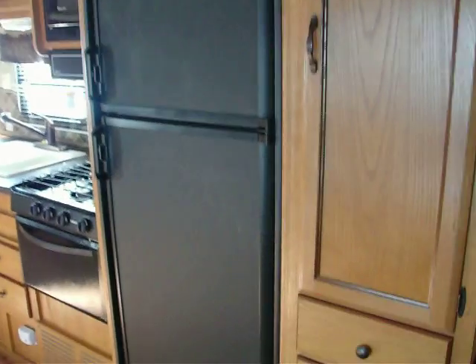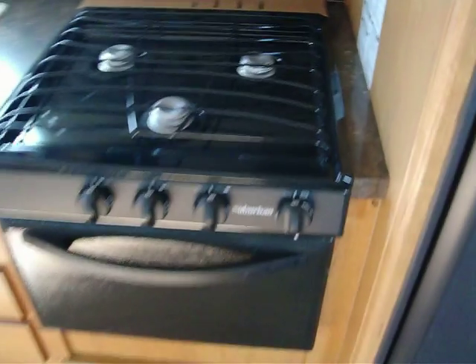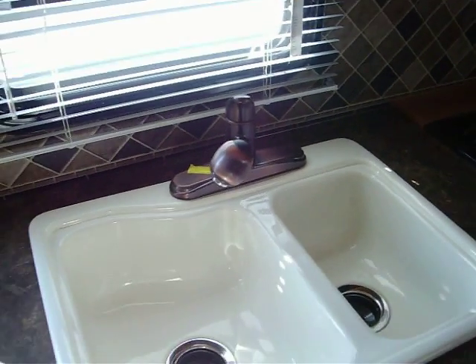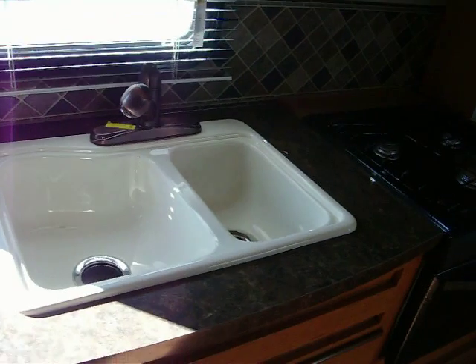Storage here. Refrigerator — it's a double door Dometic. Microwave with the carousel inside. Then your stove with a 15 inch oven. 60-40 sink with the removable spout head — this will come right out. And there's your mixing valve right there, so no dual valve handle.